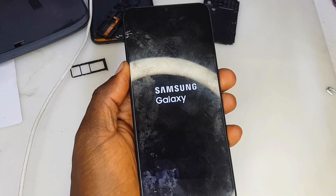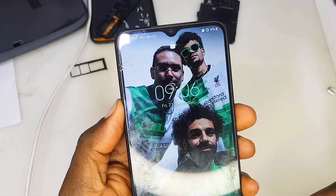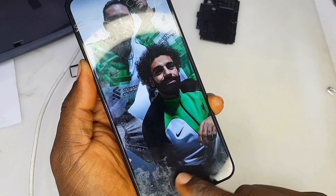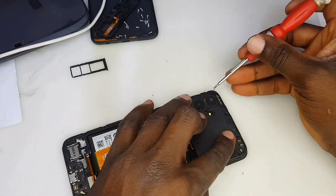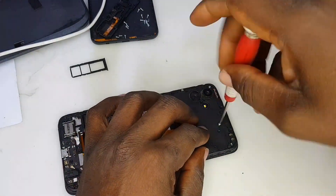Here we go — ladies and gentlemen, that's four percent and it's going to increase more than that. The phone is charging now and the client is going to be very happy. Let me couple the phone and put the screws back in — I'll fast-forward this section.